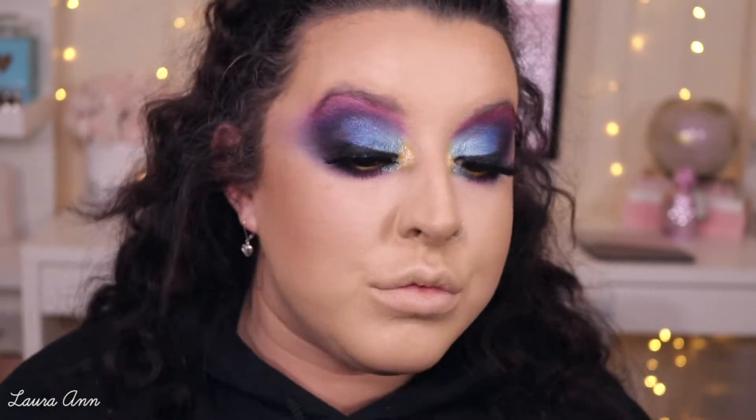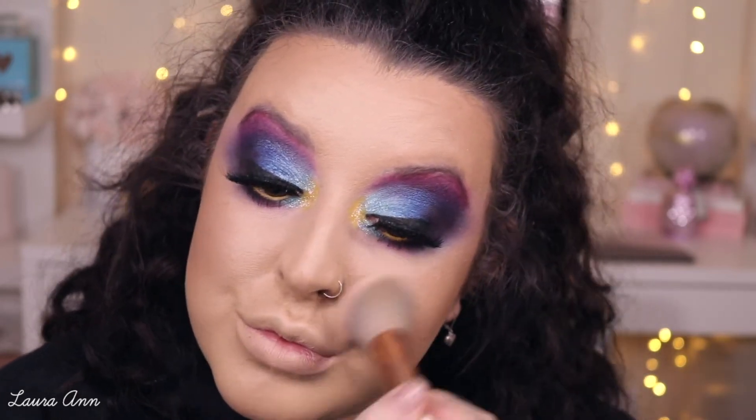I fancy going in with a bit of blush today, so I'm going to take the Havana blush by Benefit and just swirling this around. For highlight, I'm going in with the Primark Pure Highlighter in Arctic Ice, just taking that on a Peaches and Cream PC17.